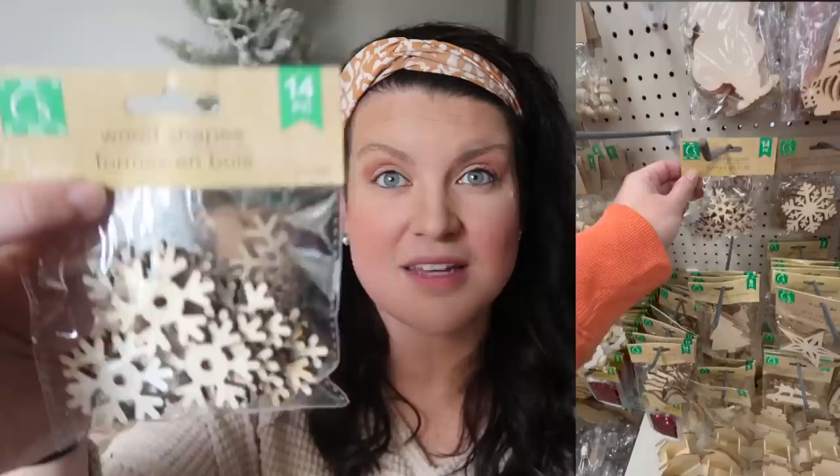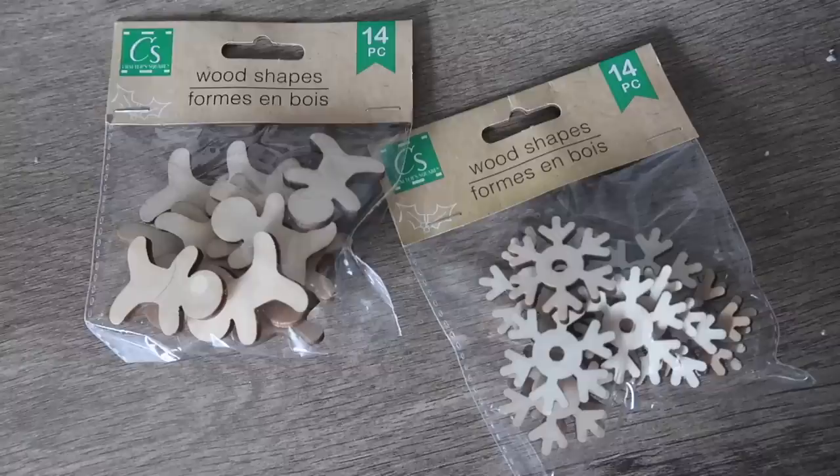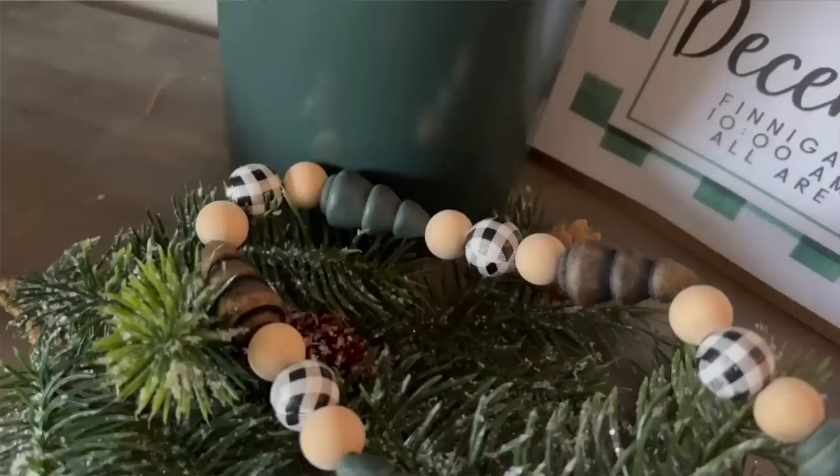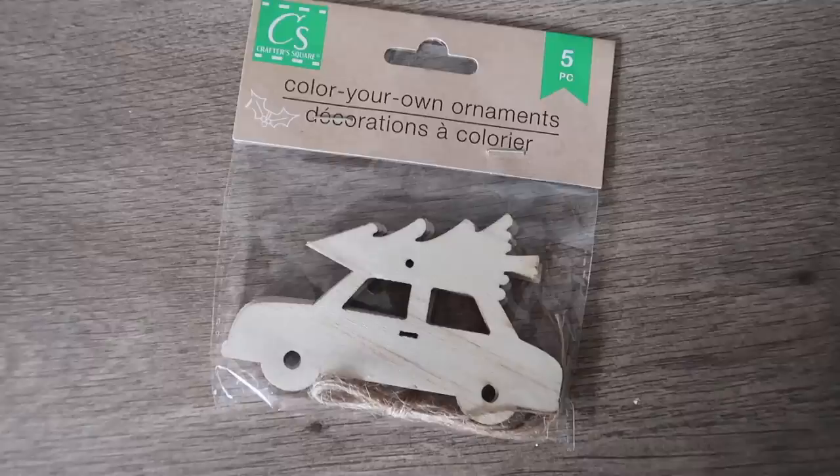I also got some little snowflakes and little gingerbread men cutouts — they had bells and trees too but these fit my motif. These little shapes were new last year; I did a lot of projects with them and really enjoyed them so I picked up more. I got trees and snowmen — they also have angels but the wing style wasn't working for my projects, though they're super cute too.